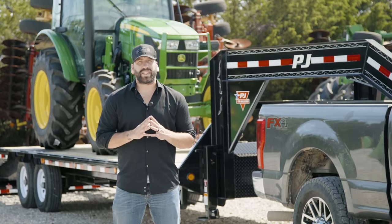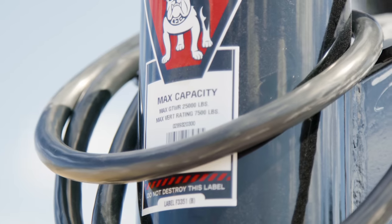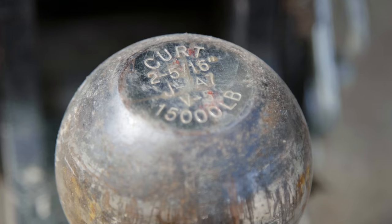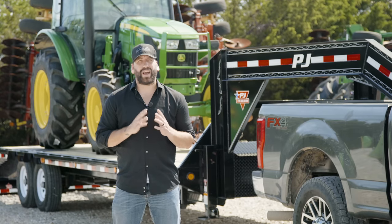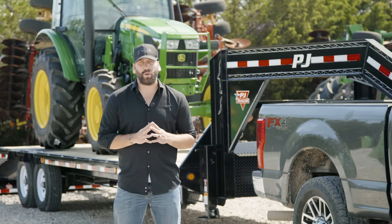Be sure that the ball receiver is suitable for the size and weight of the trailer. Both the load rating of the coupler and the required ball size are listed on the gooseneck. All PJ trailers take a 2 and 5/16 inch ball coupler. It is important to have a gooseneck ball and support system with a rating that meets or exceeds the GVWR of your trailer.